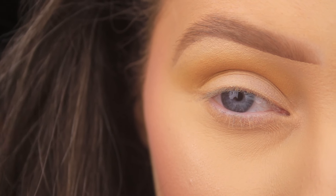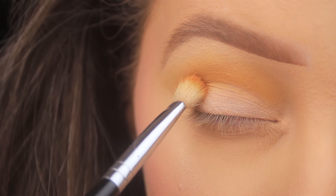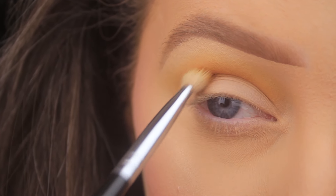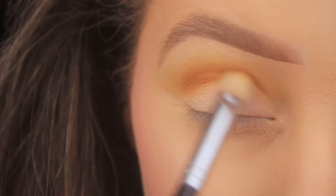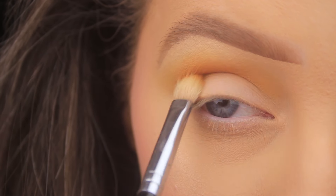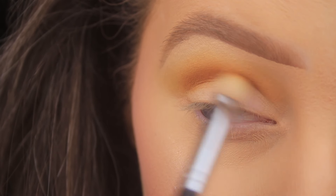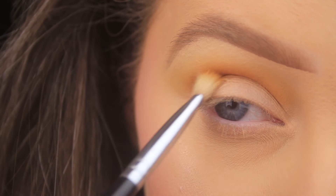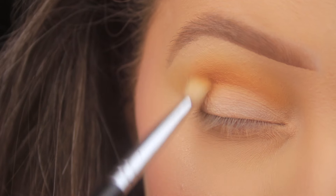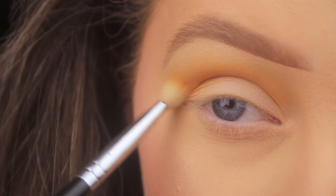I'm then taking that light warm terracotta shade — I want the first shade to appear like a halo over the shades that are to come. So I have a nice light wash of that shade on the eyes and I'm going to deepen it up now. On that same fluffy brush I'm working this shadow into the crease to give a nice orange hue to the look, because it is a Paddy's Day look after all. I'm swirling and blending my brush, making sure not to cover up the shade applied previously — we're just creating a really nice gradient effect.